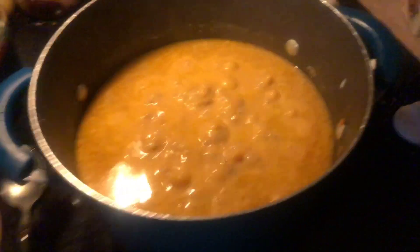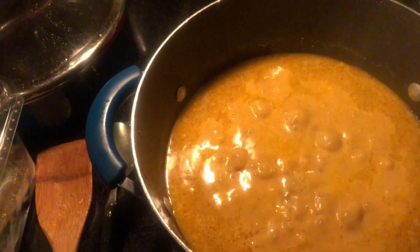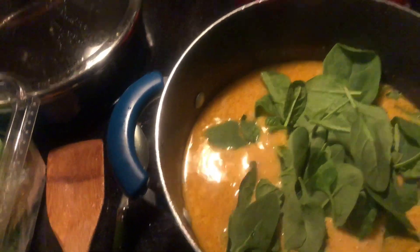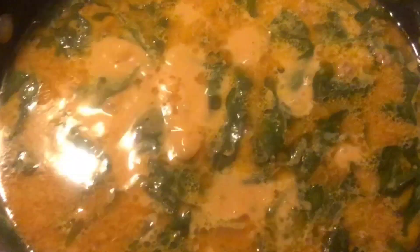I just turned this back down to low. I'm going to throw in a few handfuls of fresh spinach and I'm just going to leave them on top like that, then I'm going to put the lid on it and just leave it alone and let that spinach wilt.